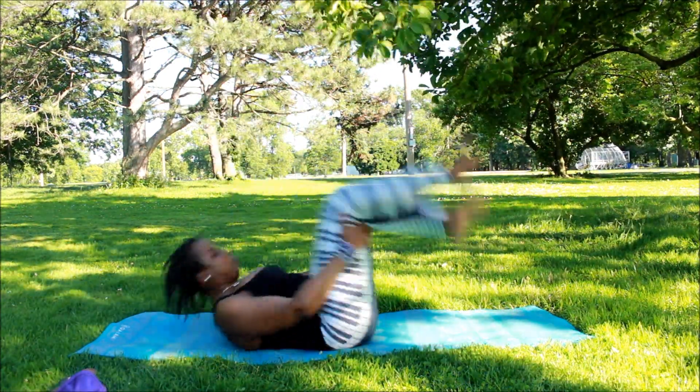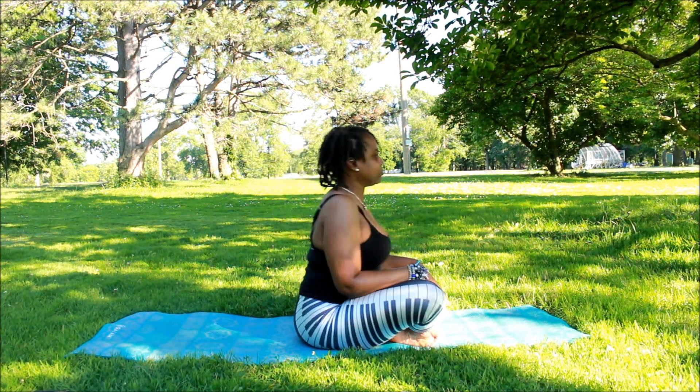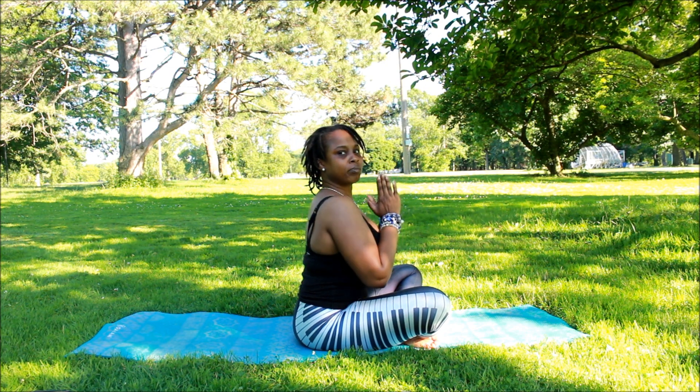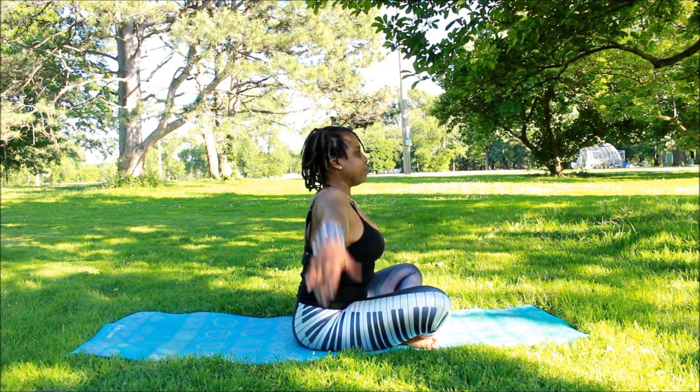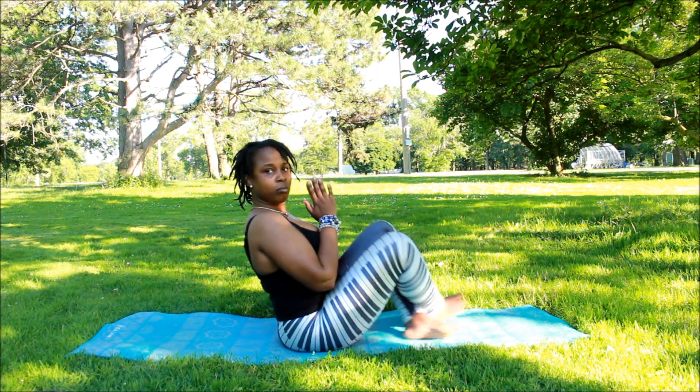Now we're going to rock back and forth to get to a seated position. And now we're at a seated position. We're going to raise our arms over our head, hands at heart center — do it again. This is where you're catching all your breathing.